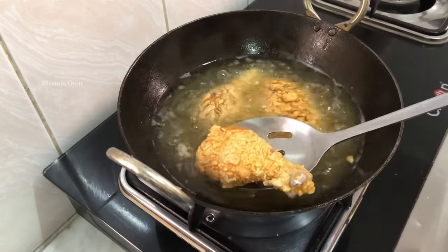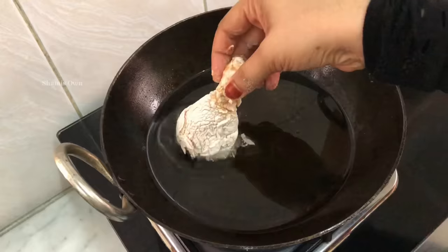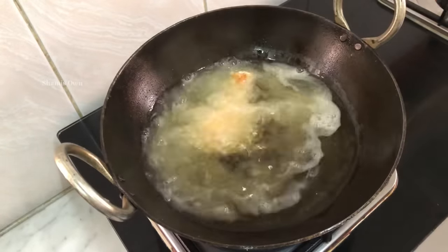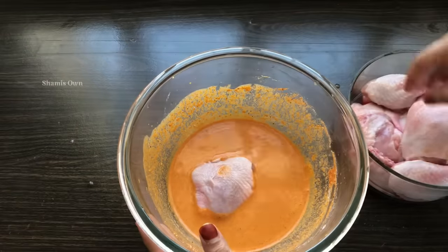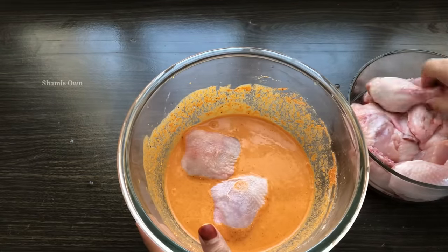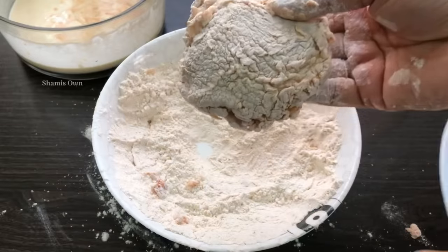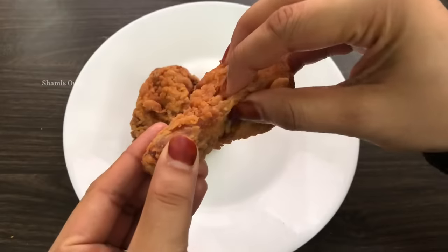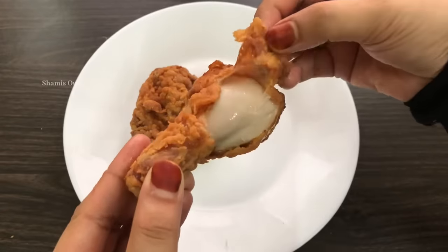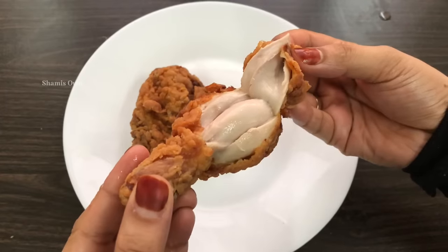Hello, Assalamualaikum, welcome back. This recipe is fried chicken. It is not a good taste — this recipe is made of all the ingredients. This is a good recipe. Please like and subscribe to the channel.